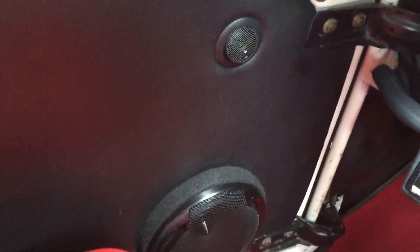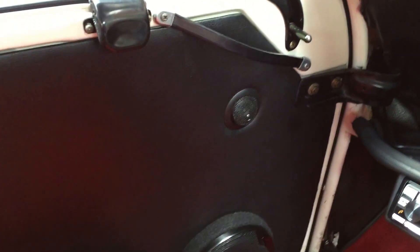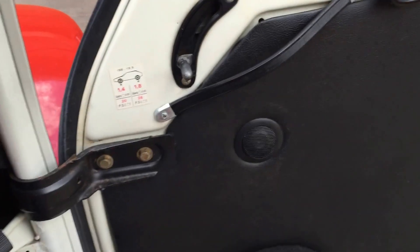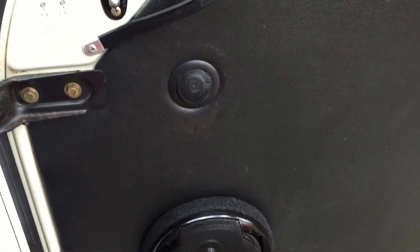We've got a custom set of Alpine SPR-60C shallow mount component speakers, fitted in the existing door cards, which are very, very shallow. That's the reason why we chose to use the Alpines over something like the Emphases or DB Audios — they sound brilliant nevertheless.